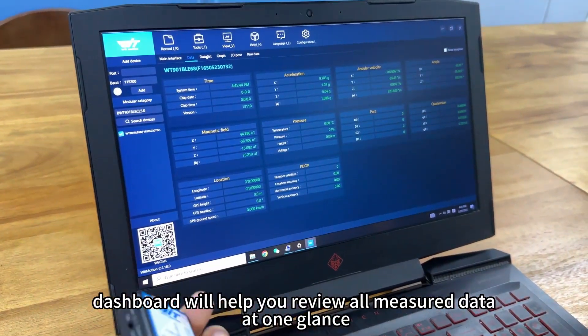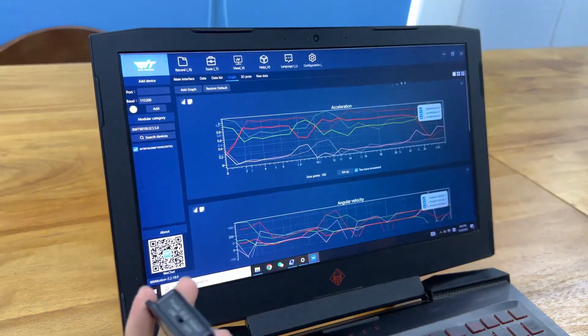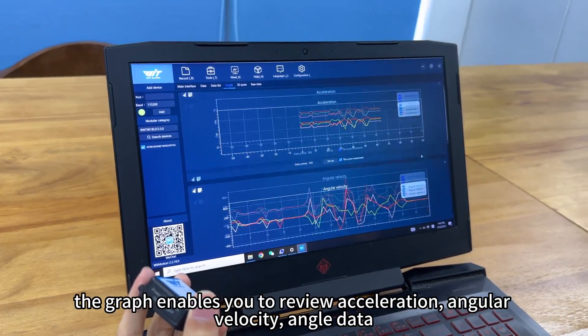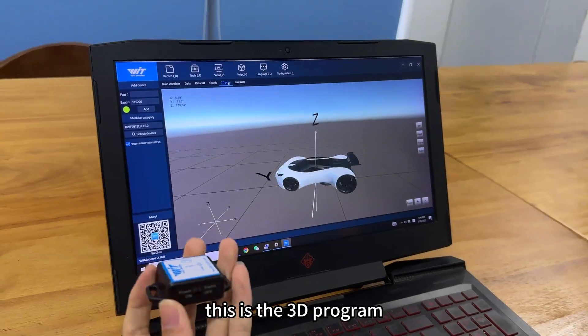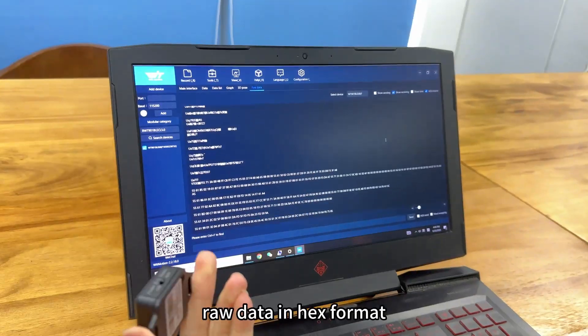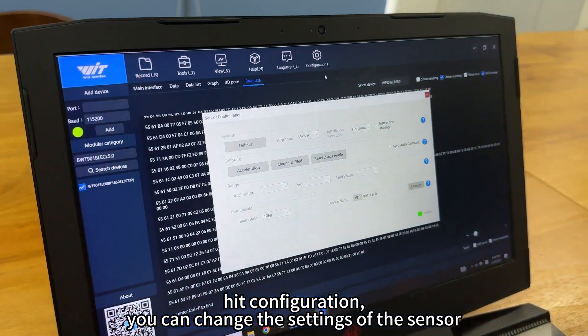The Dashboard will help you review all major data at one glance. This is the Excel format view. The graph can enable you to review acceleration, angular velocity, and angle data. This is the three-dimension program. Raw data is shown in hex format. Hit Configuration and you can change the settings of the sensor.